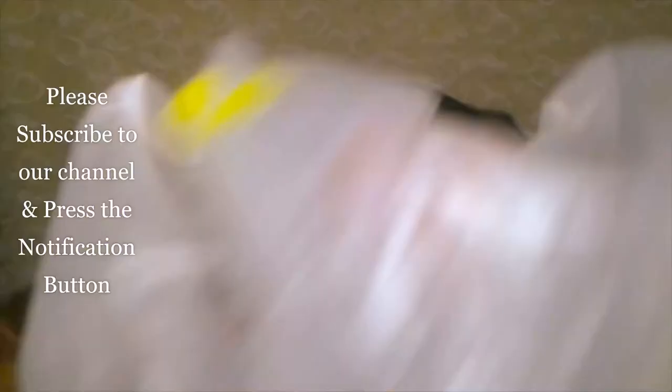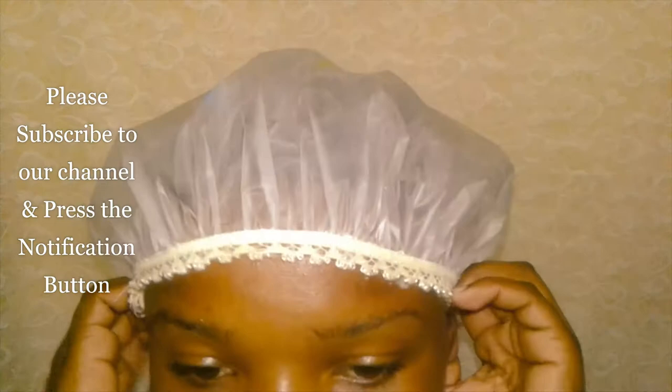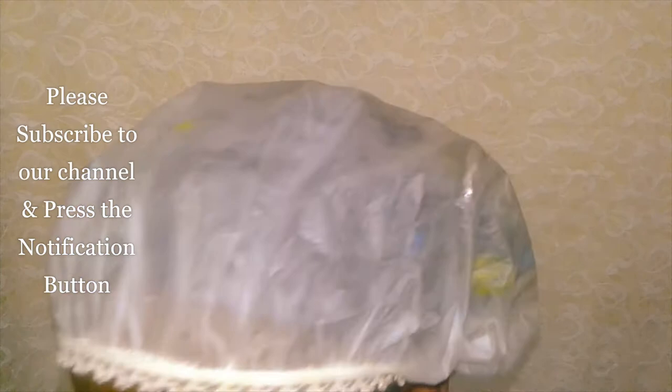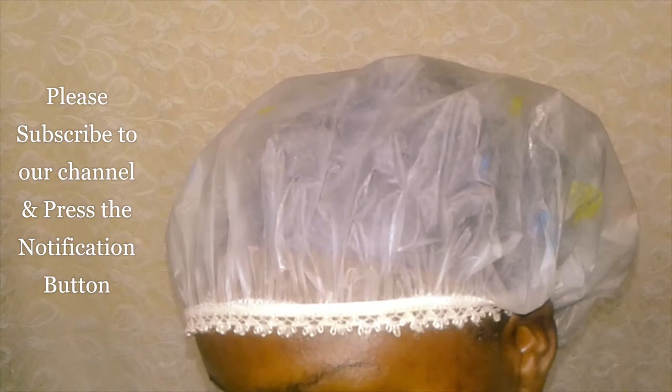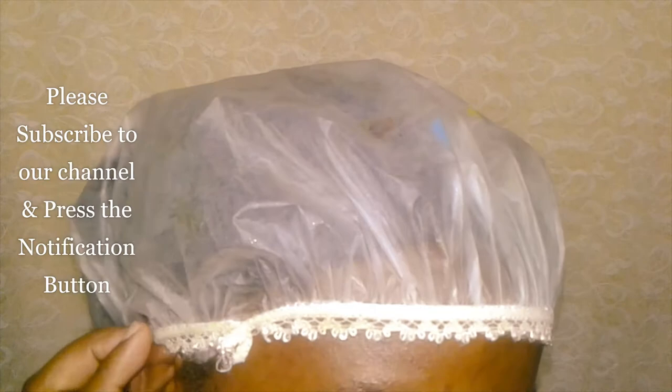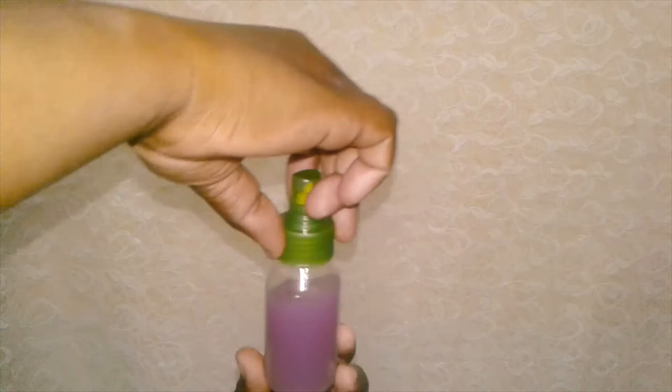I'll get my shower cap — it's elastic, so I'll put it on top of the plastic bag. If you're enjoying this, please don't forget to subscribe and press the notification button. I think it's best to have it overnight because it really works for me. The next morning I'll wash it off. What's left in the bottle should last me around three days.